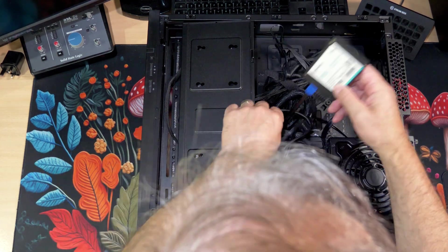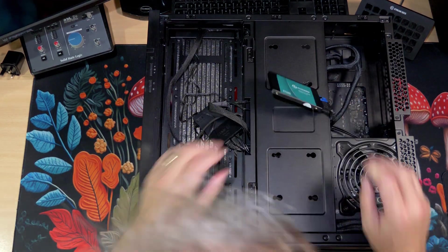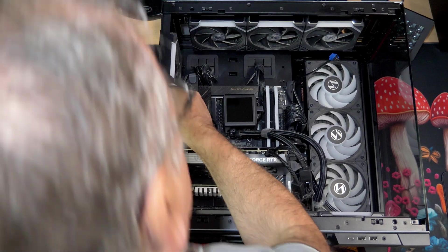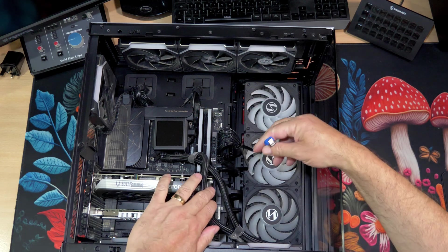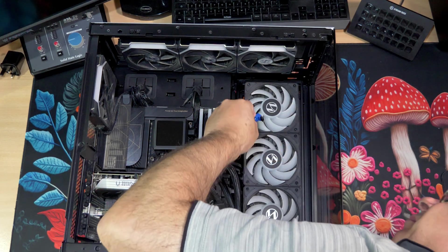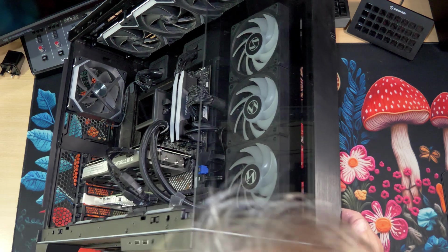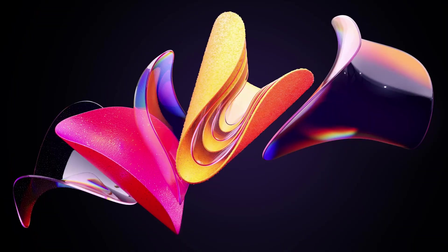I didn't actually fix mine down - I just let it sit loose because mine's not staying in there permanently, but I wanted to show you where it could go. You could use double-sided tape if you wanted to; you don't need to screw it down. Once you put the cable through to the other side, you need to plug it in to your SATA connection. I have several and I just plugged it into one of them - didn't use the ones on the very bottom because they've been disabled because of my M.2. So make sure your SATA connections are not disabled.